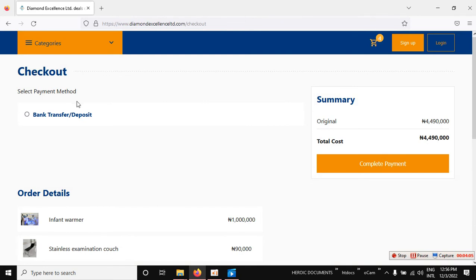This will lead you to the checkout page, where you select your payment method. By the time you're watching this, we will have credit and debit card options available. Currently we have bank transfer, but credit and debit card payment will also be available. Choose the payment method you want.